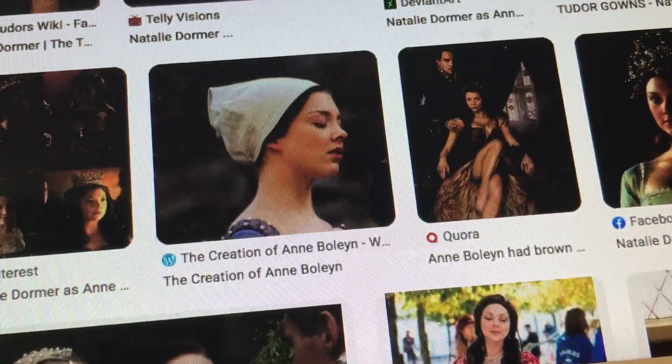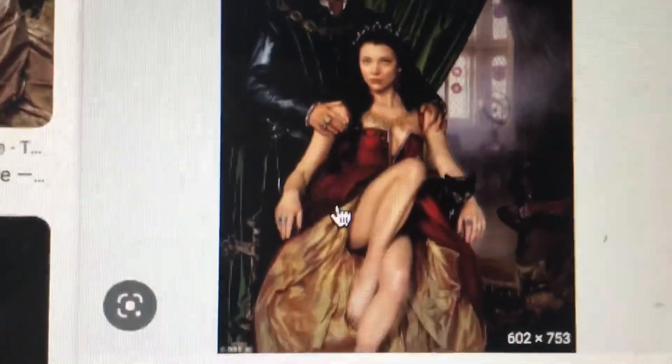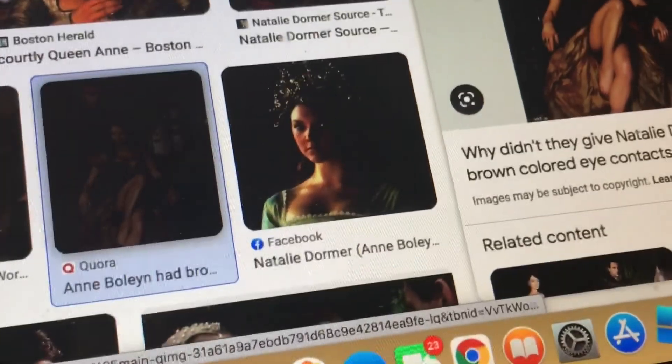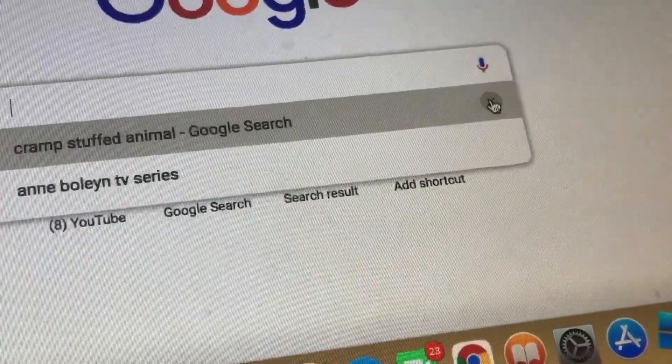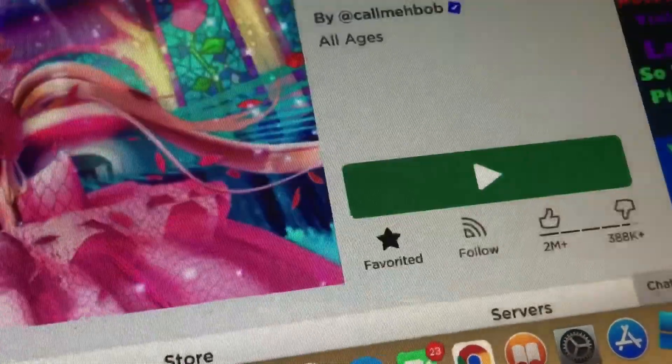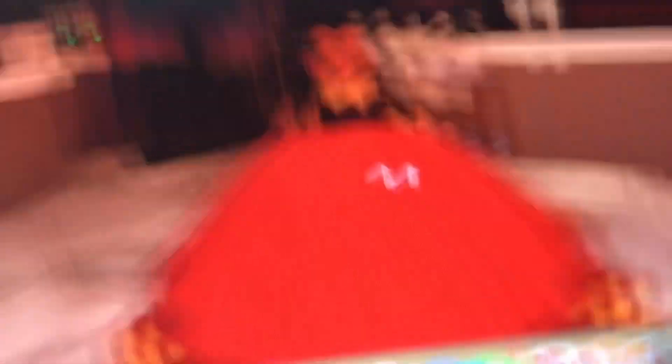I'm doing this dress. I think I did a pretty good job — yeah, I could have probably done better, but you know, nothing's going to be perfect.